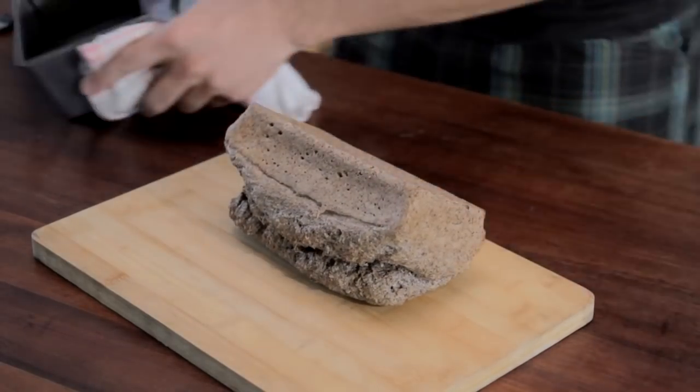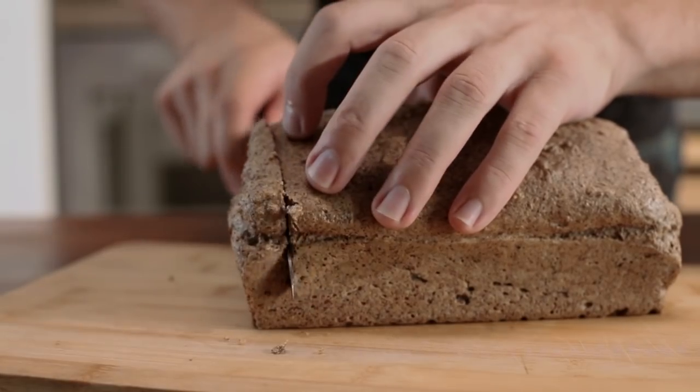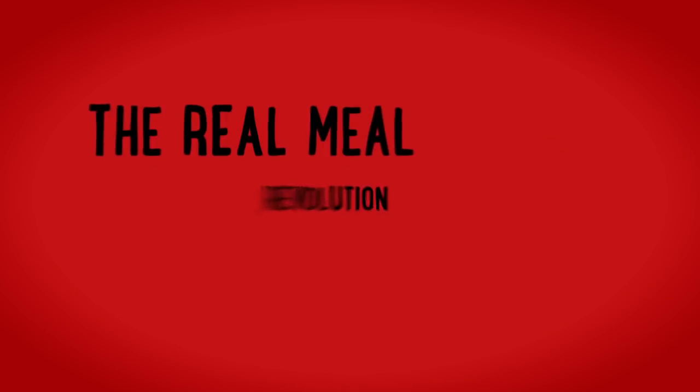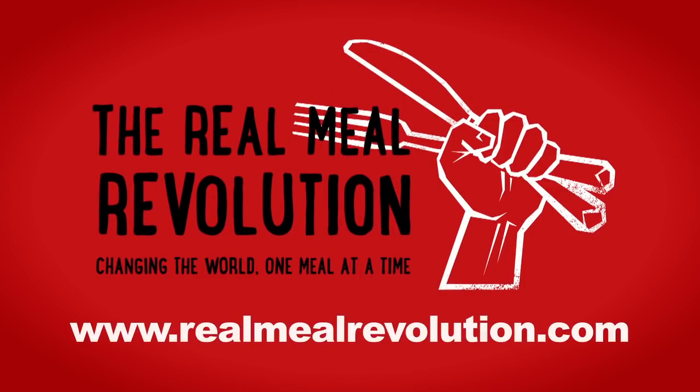Take it out and let it cool. You can slice it up and put it in the freezer, or just eat it as is. Enjoy — and that's how you make carb-free bread. Thanks for watching. For more episodes of Real Meal TV, check out realmealrevolution.com.